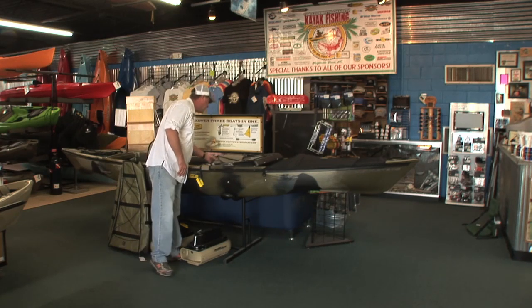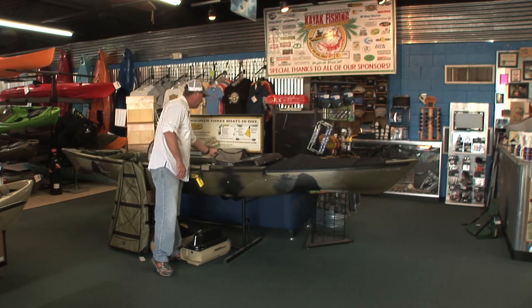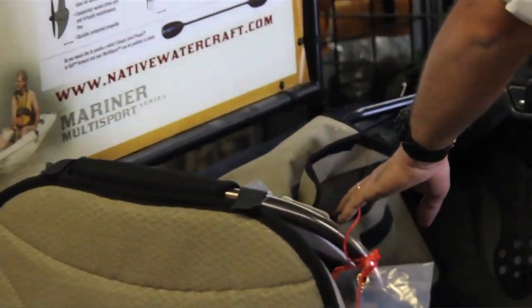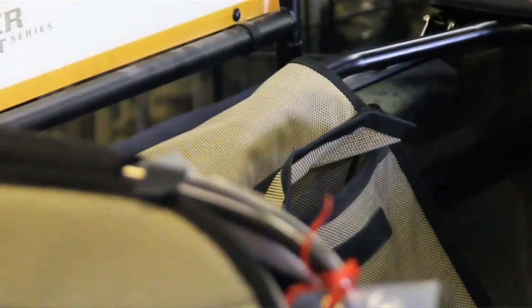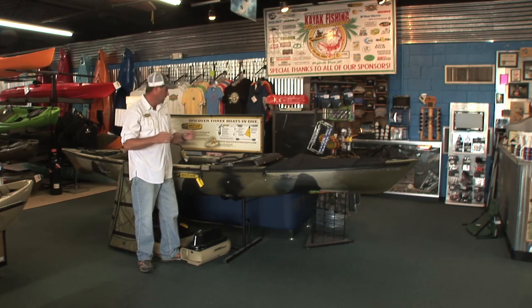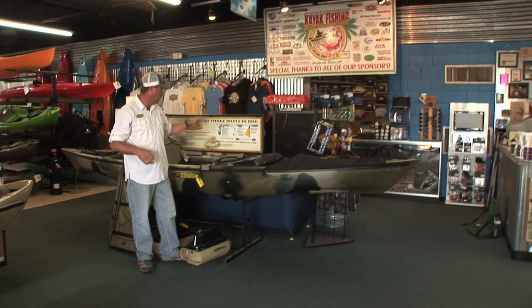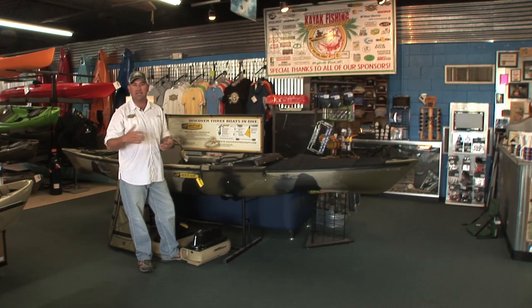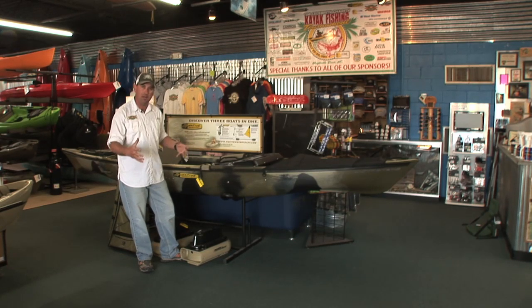Another great accessory is their little side tackle bag, or saddle bag. It's a good size bag that you can use for anything. I like putting in my soft plastics — they come in bags like Berkley, DOA, anything like that. They all come in their individual bags; seal them up, slip them down in there. I'll just keep a small Plano box with me full of different sized jig heads, so everything's right there while I'm fishing.